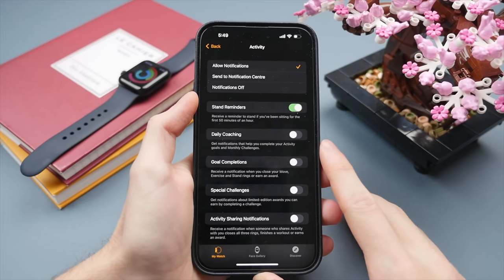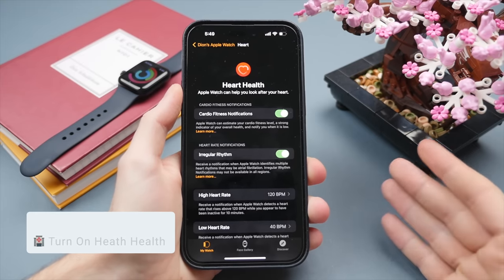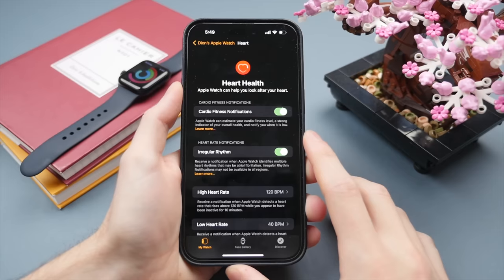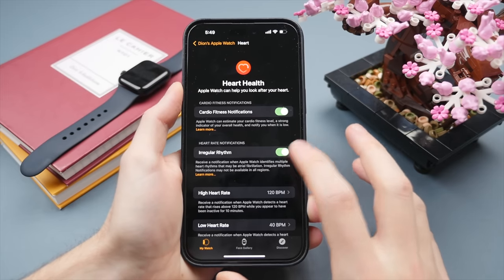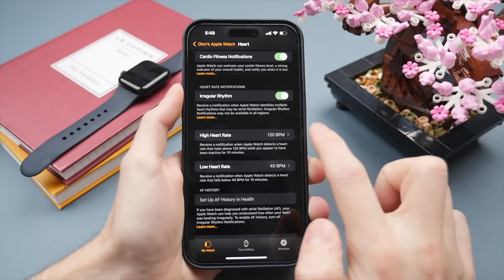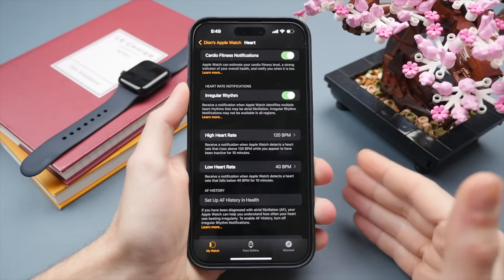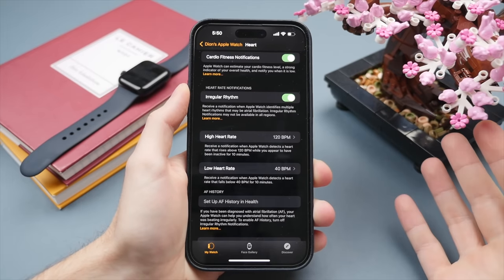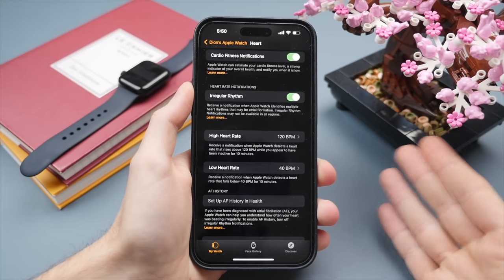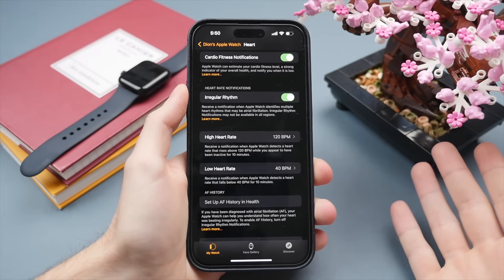This brings us to the Heart Rate settings. The Apple Watch is a very accurate heart rate monitor that checks and monitors your heart rate 24/7 while you're wearing it, and has been medically accredited. This is where you can change notifications — you can have it notify you if you have an exceptionally high or low heart rate and set those parameters. This is reassuring even if you don't have heart issues, as abnormalities can go undetected and your Apple Watch will alert you.